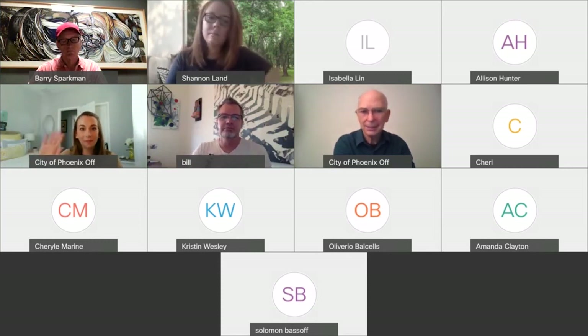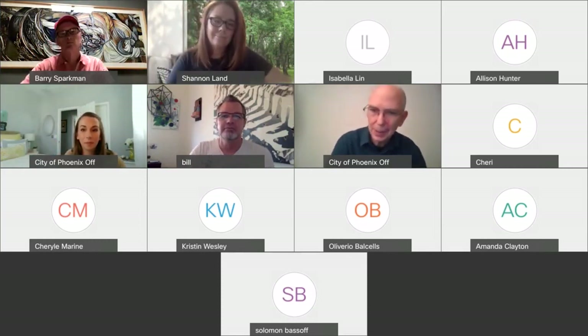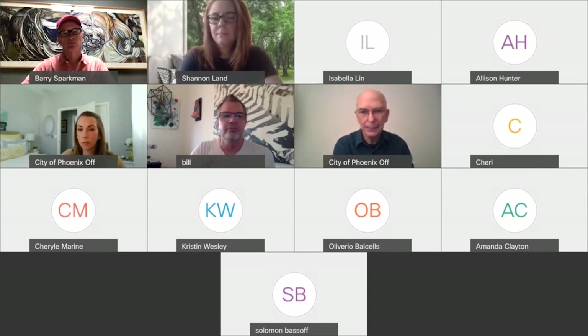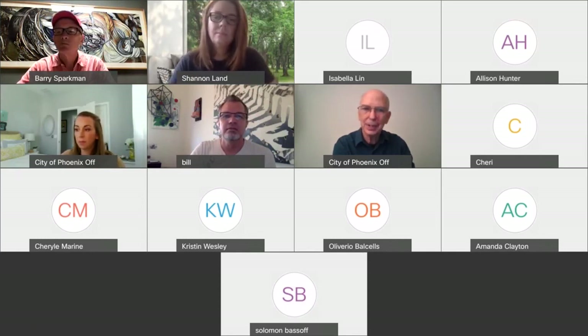Thanks Bill, thanks Barry, thanks Elizabeth and Doug who are out there, and thanks all of you for joining us. Again, next week, same time, 10 a.m. — and it's the VectorWorks workshop. Please sign up and hope to see all of you then.